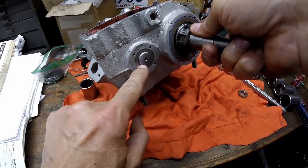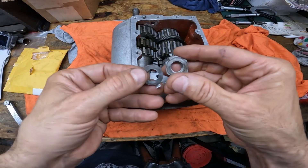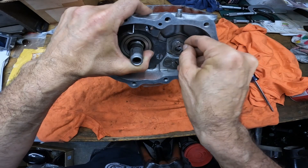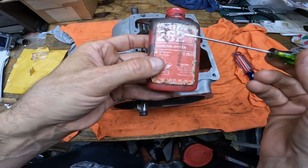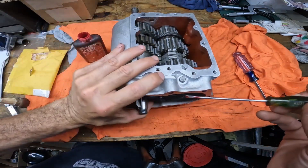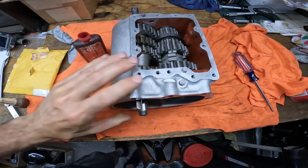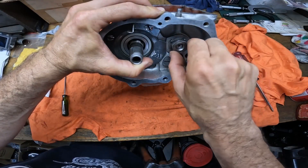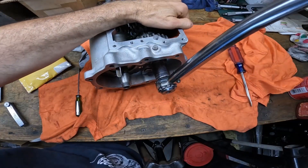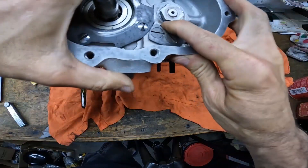Next I'll put the locking tang and the nut back on, using red Loctite number 262 — permanent strength. Put a little on the screwdriver to make sure it gets on the threads. I use red Loctite even though I have a locking tang. Now I'll torque it to 45 foot-pounds, then bend the locking tab over.